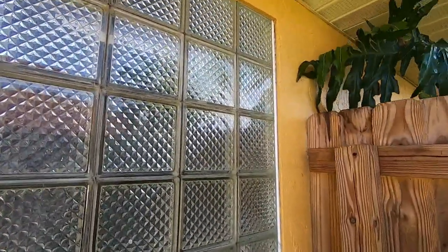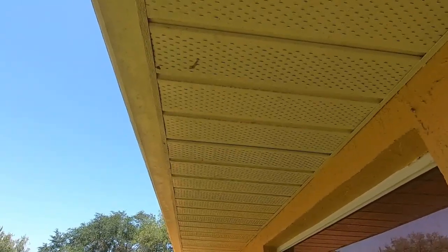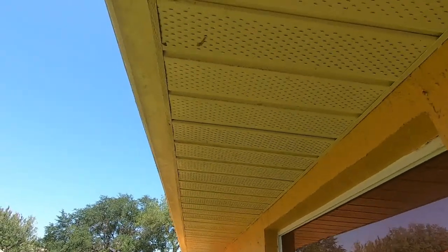Another thing you may want to do while you're out measuring is walk around and check all your soffit and make sure it's all good and not loose or hanging down, because the wind will just rip that right off. Just a little tidbit of information to help keep you and your family safe inside your home during hurricane season.